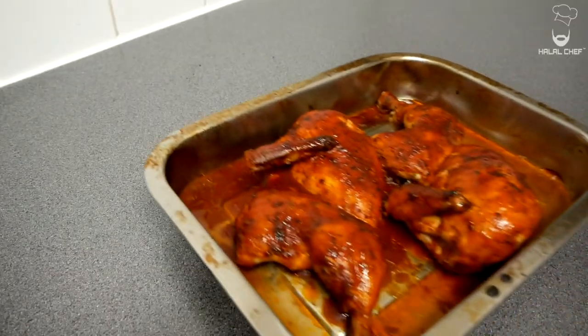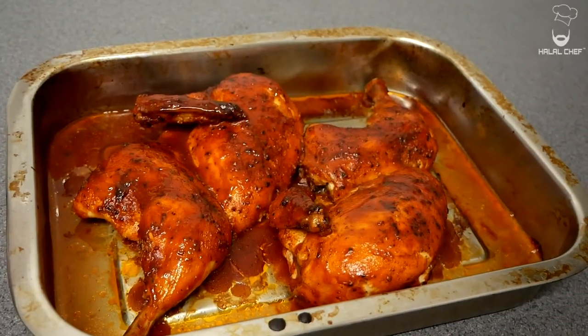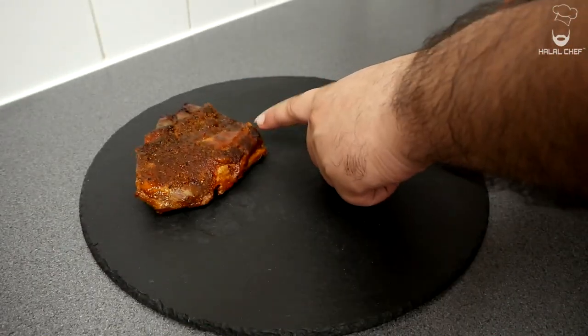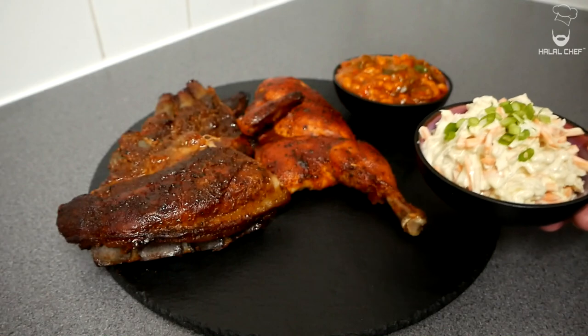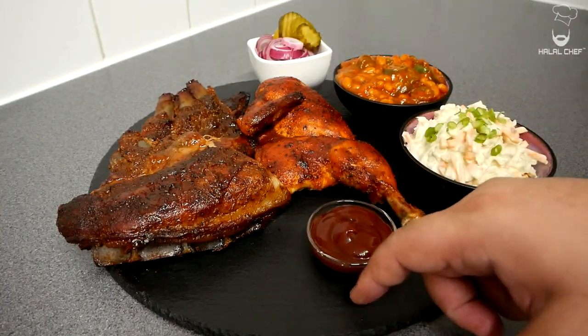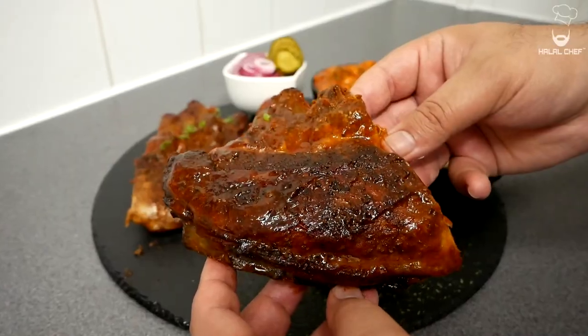Our barbecue chicken is done now — it looks so, so good. If you need a premium quality thermometer that will last you many years, definitely check out the Inkbird IBT26S — I'll leave the link in the description below. Let's plate this up: barbecue lamb ribs, mouth-watering chicken, barbecue baked beans, creamy coleslaw, pickles, and leftover sauce. A mouth-watering barbecue platter done — it looks so, so delicious.